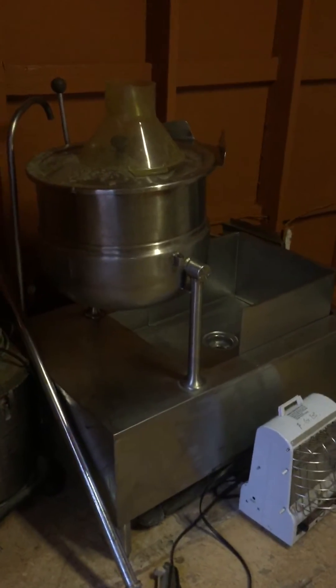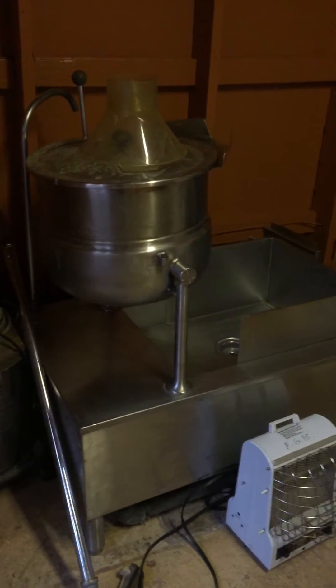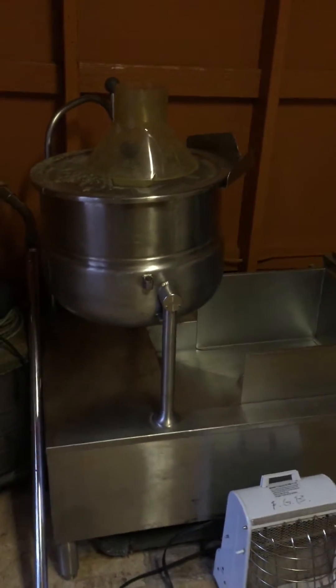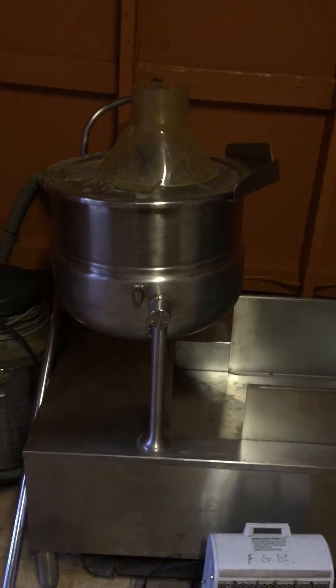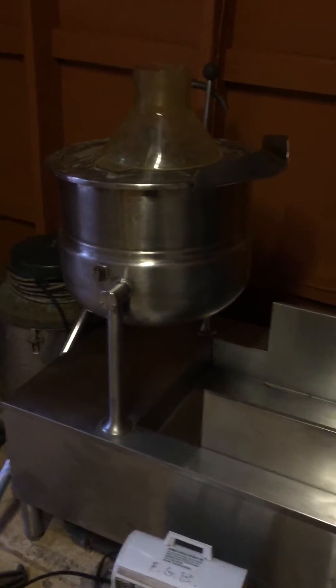Here's our 10-gallon steam jacketed kettle. I got this off Craigslist for a hundred bucks — these things go for quite a bit. So we had to buy a steam generation unit for it.